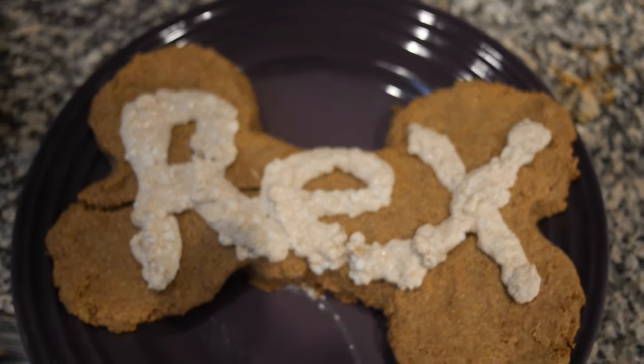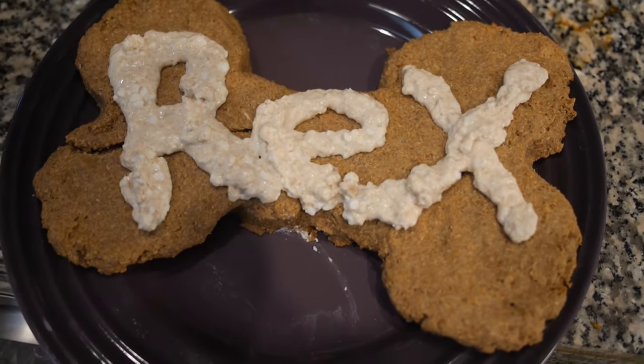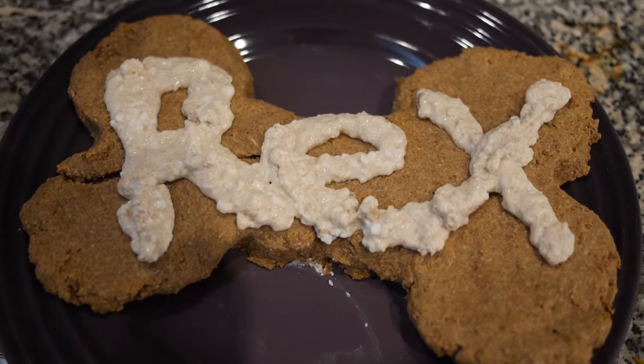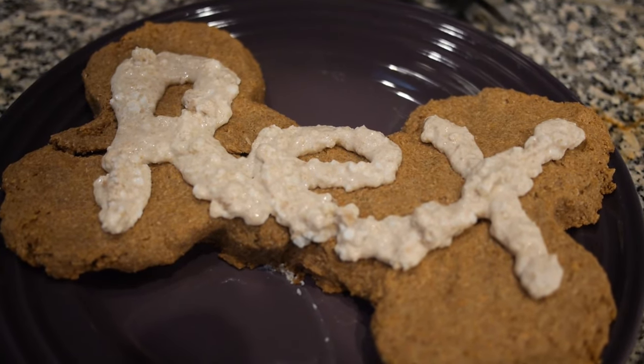And that's what it looks like. Lucky for me Rex has a short name so it all fits on the bone. But yeah, that's my doggy cake and my doggy frosting — my dogs are spoiled. It is true. When the dogs see this they will say bone appetite.